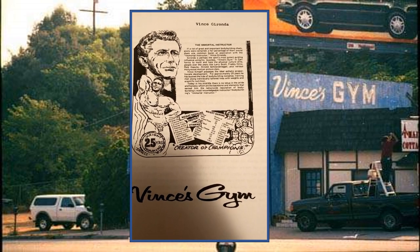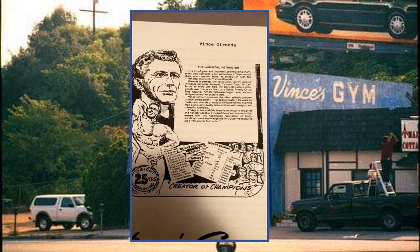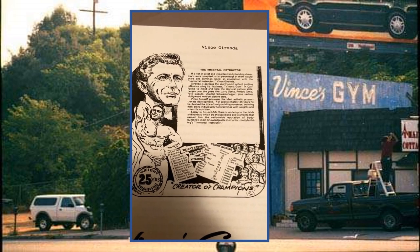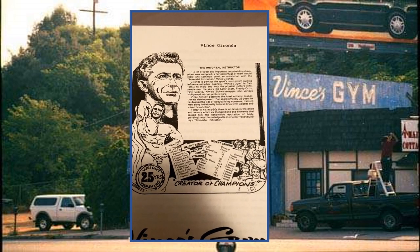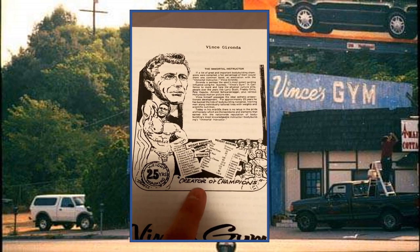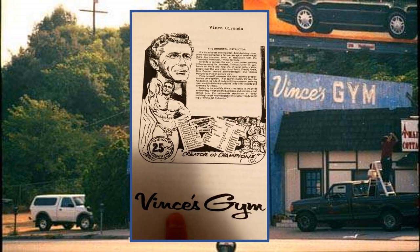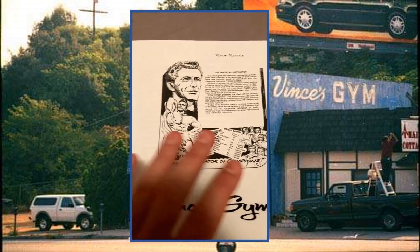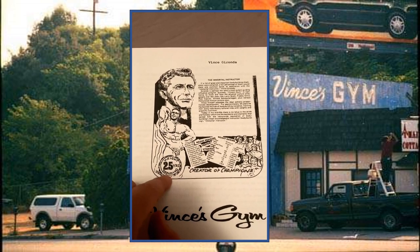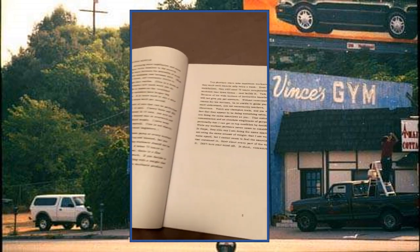This is the Immortal Instructor section on Vince Gironda — essentially a short biography detailing the people he's trained and his long, illustrious career in the Hollywood gym system, including the actors he has trained. He's in his 50s here, which dates the booklet to the 60s. You've got the Vince's Gym logo there, and the book is full of beautiful illustrations. Each exercise has the same artwork — they're gorgeous, truly a work of art.